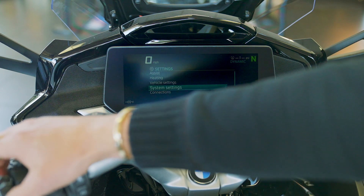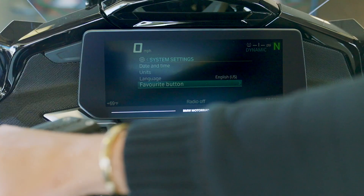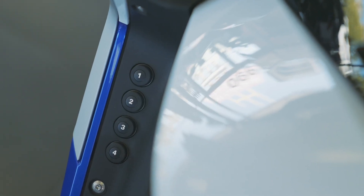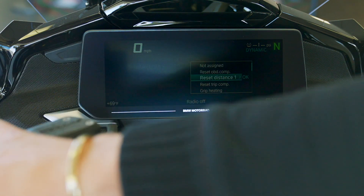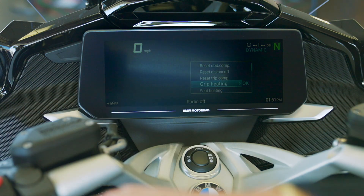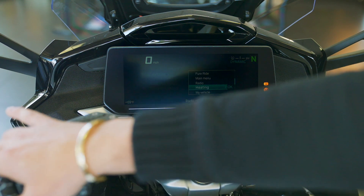One more down is system settings — things like date, time, units, language, and the favorites button. The favorites button is really cool — it refers to these four buttons down the side panel. What it allows you to do is set those buttons as presets and quick jumps. So if it's between seasons — springtime or fall — and you want your heated grips with easy access without thumbing through the menu, you could easily set button one up as your heated grips. There are a ton of different options you can set it up for.